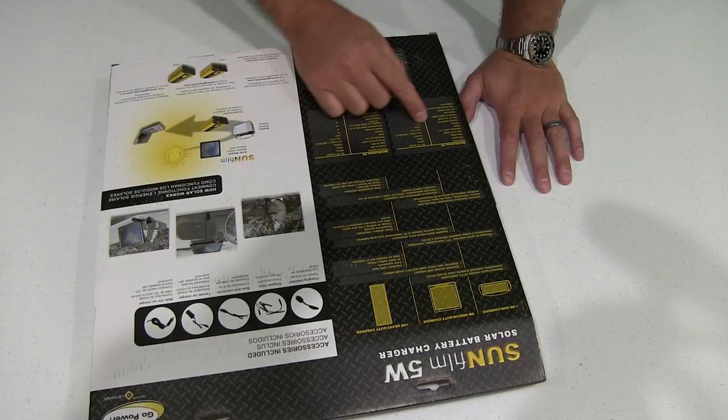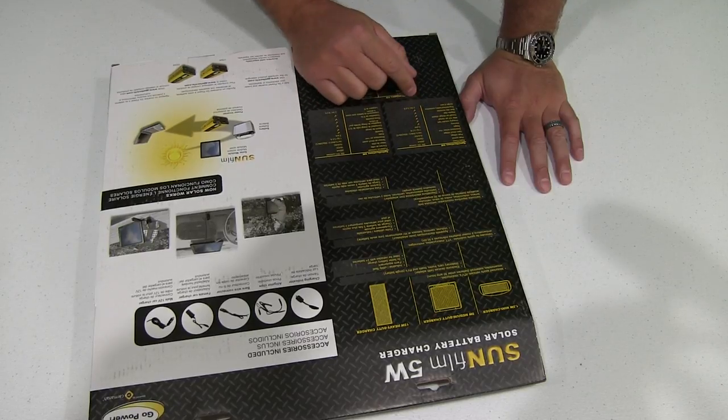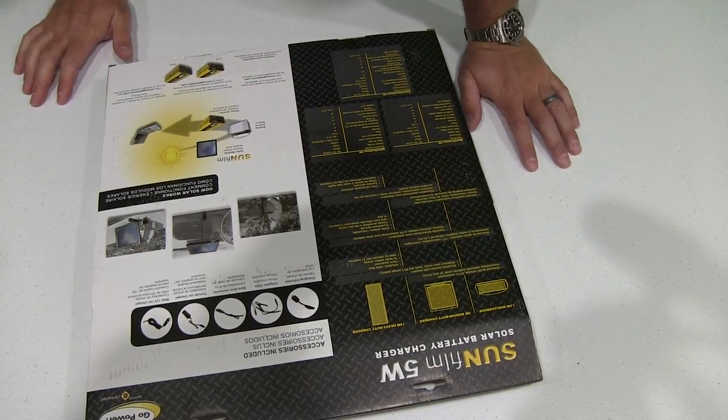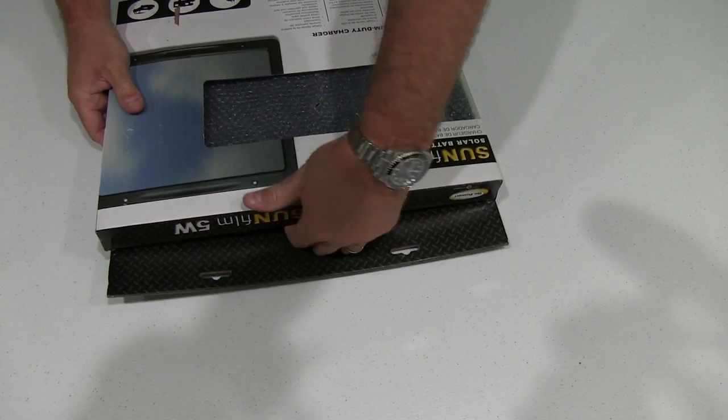The weight is one kilogram or 2.2 pounds, the warranty is five years, and the length of wire is 2.7 meters or eight and a half feet. So let's go ahead and get into this — I'll do some follow-up videos.